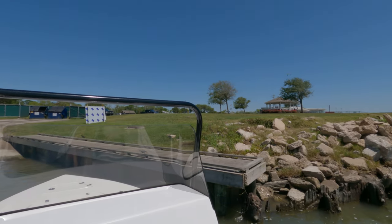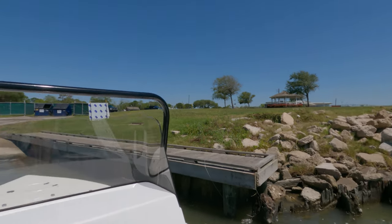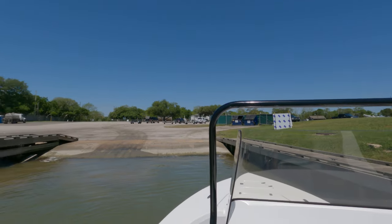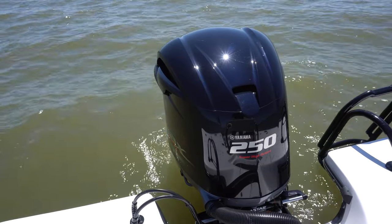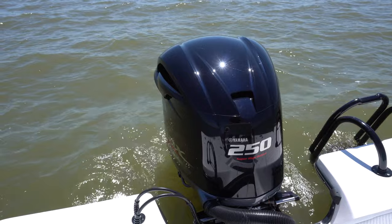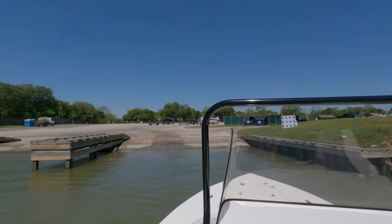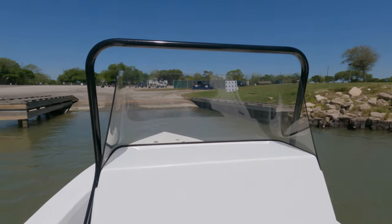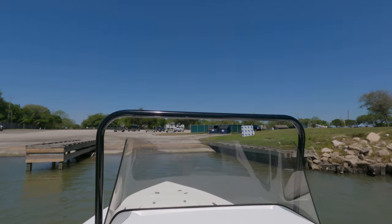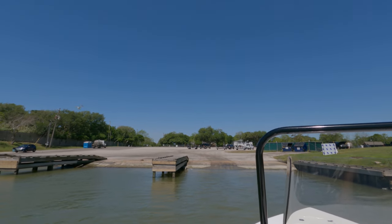12-inch draft, fully loaded. It's about a 1,700-pound boat completely dry with no motor. We have a 250 Yamaha on the back. We're running a Bravo 22 pitch Mercury prop to get that aggressive top end out of the boat. We're waiting on Ben to come get down with us.